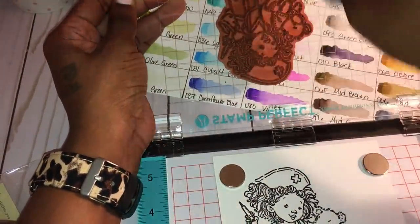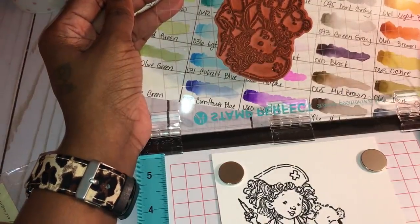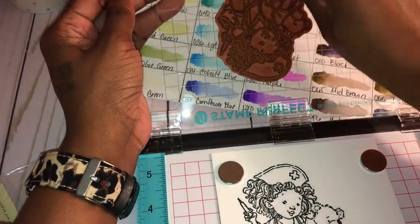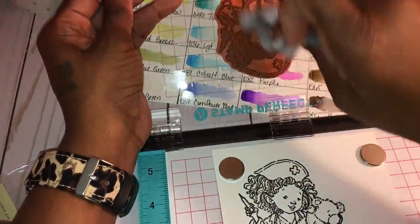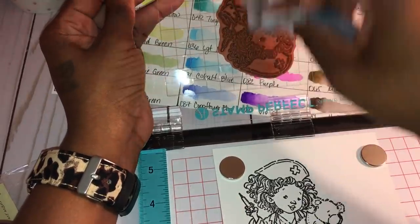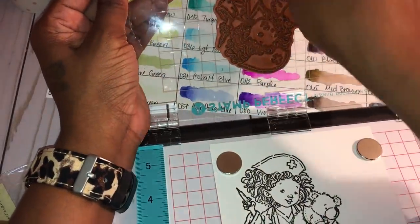I'm just cleaning off my stamp using some cleansing wipes that I get from Michaels in the dollar spot section. Some people use baby wipes — same thing. I keep them in this little container that Lisa46 made me a long time ago.